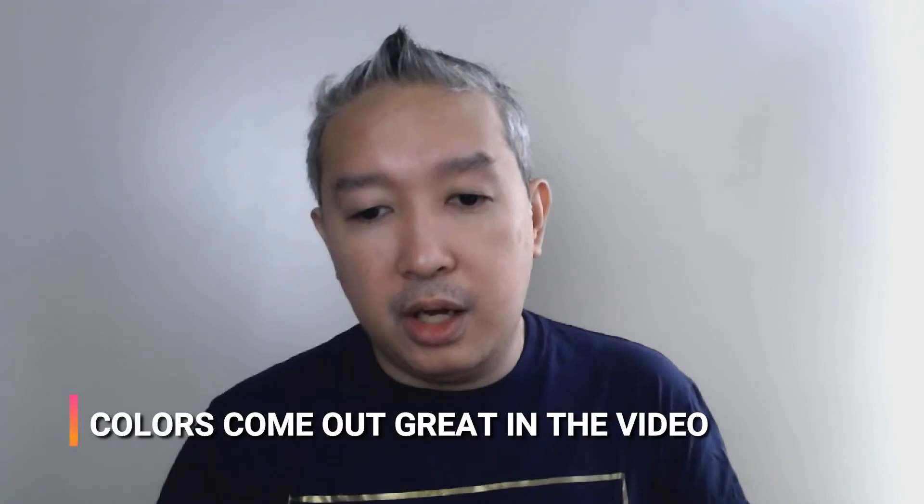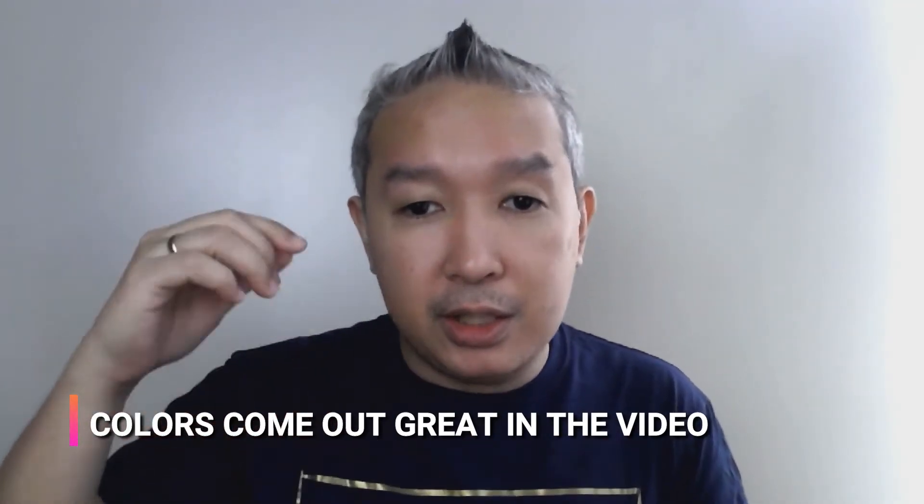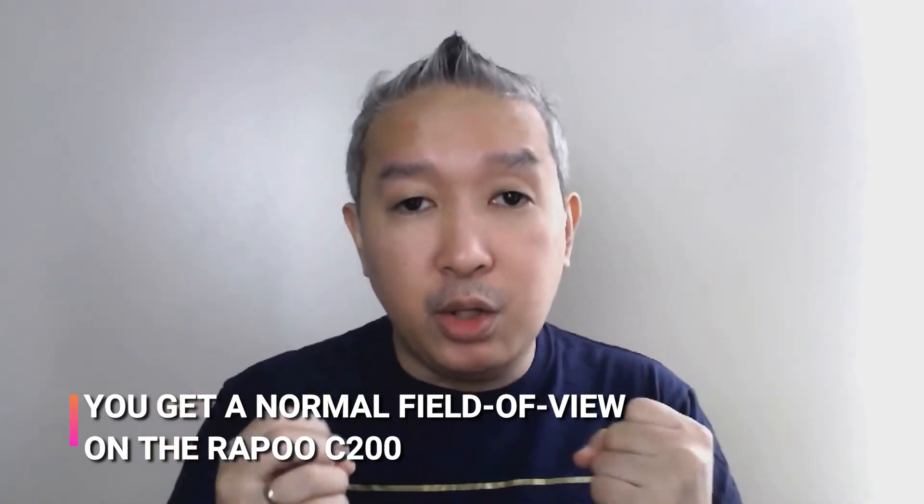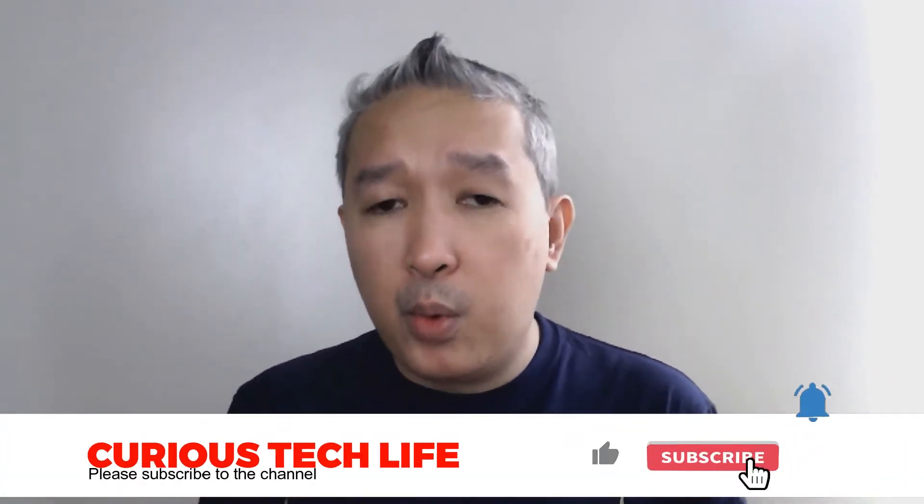One thing I like about the Rappu C200 is that the colors are very good — the dark colors are being captured well, and it can also pick up some finer details. I just took a bath, so maybe that's the reason you're getting some of the reds in my face. But this is how the Rappu C200 looks like in this environment. Also, I want you to look at the field of view — this is the typical field of view you'd get with 720p cameras or even built-in cameras, which is already good for webcam conversations, Skype, Zoom, Facebook, school from home, and work from home. Even the audio sounds very, very good. The Rappu C200 is a very good alternative to your built-in webcam.